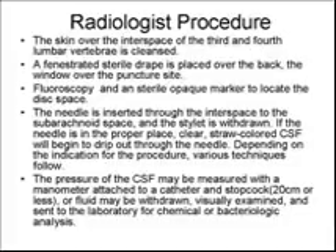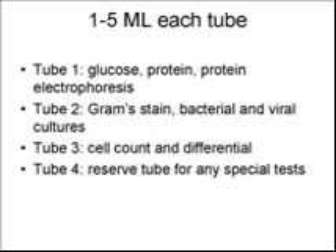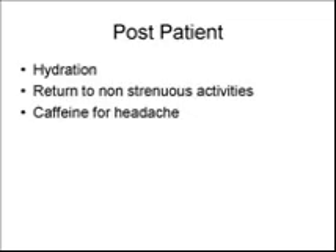The patient is asked about their pain level pre, during, and post-procedure. The radiologist will insert the spinal needle into the cleansed, fenestrated drape site at L3-4. The needle will advance to the subarachnoid space and the stylet will be withdrawn. The manometer and stopcock will be attached at the end of the catheter and pressure measured.